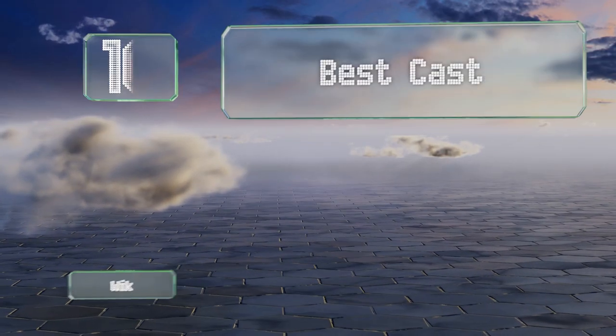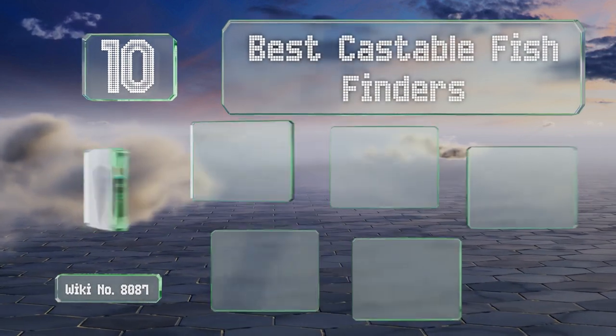EasyVid presents the 10 best castable fish finders. Let's get started with the list.